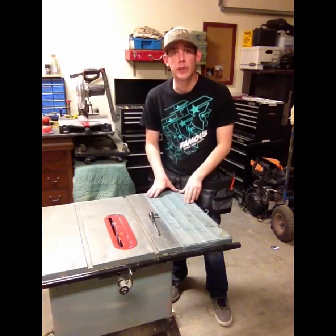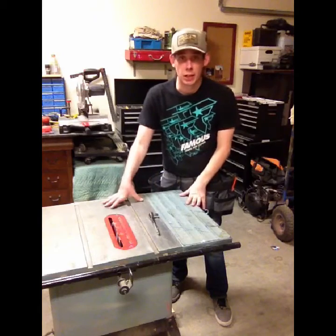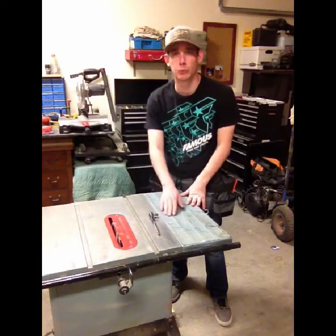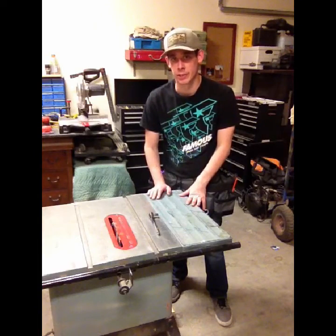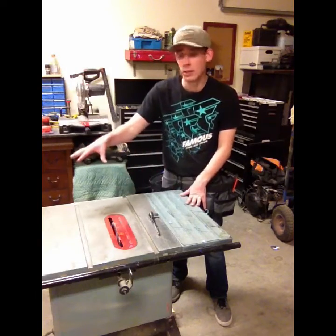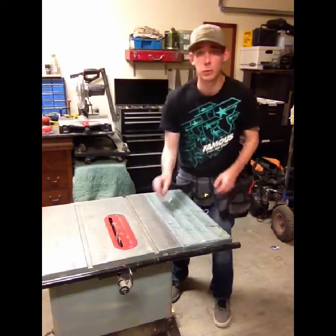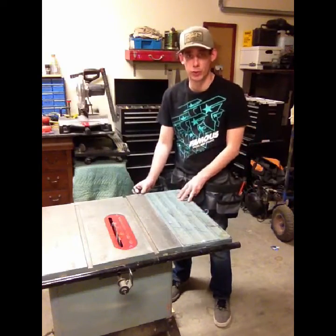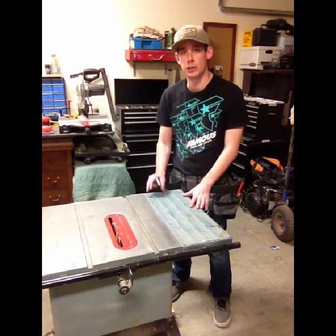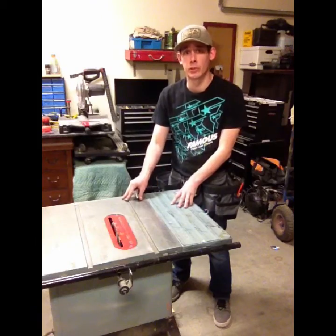For me, I'm going to remove these side tables or extension tables from the table saw. It's going to make it a lot easier when I start sanding the cast iron to make sure I don't remove any of the paint on these extension tables. This is only a step you'll have to take if you choose to — you can leave the extension tables on and resurface your cast iron.